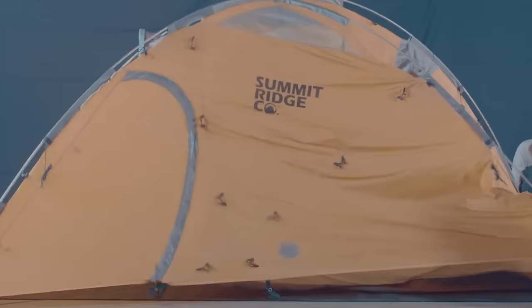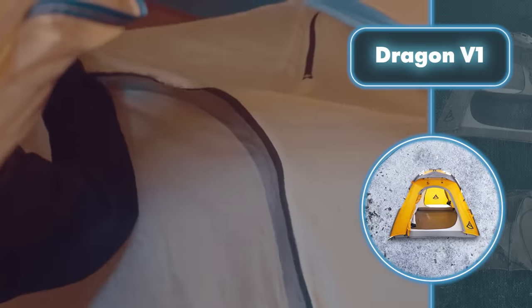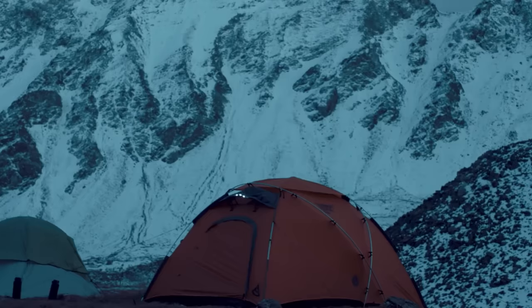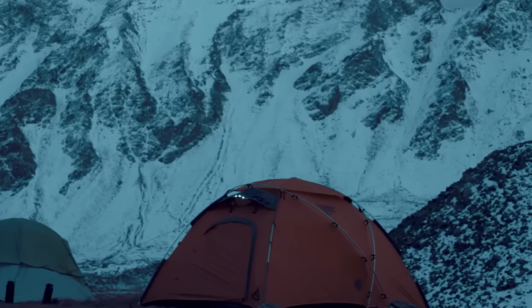The tent features a double-layered structure: the inner part crafted from lightweight breathable nylon, while the outer part is made of tough nylon coated with polyurethane to keep you dry. Despite its simplicity, this design can withstand winds of up to 70 miles per hour.